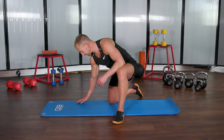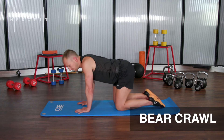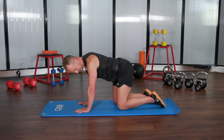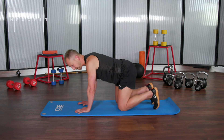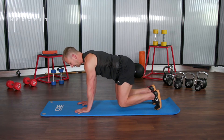The bear crawl: hands directly under your shoulders, nice long neck, pull your shoulders away from your ears. Have your knees directly under your hips, up onto your toes, lift your knees ever so slightly off the floor and hold.